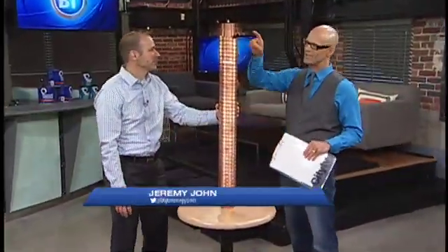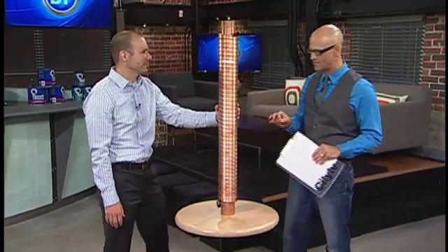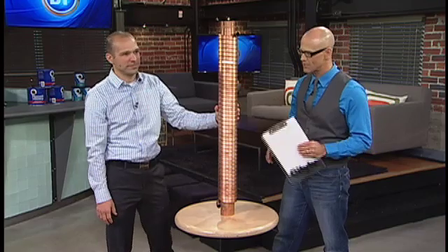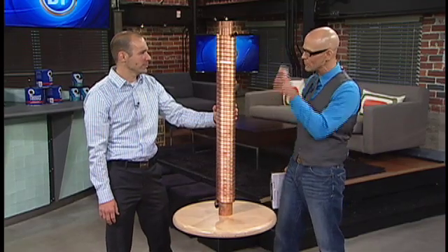Good morning. Welcome back to Breakfast Television. This thing is a drain water heat recovery system, and it sounds complicated, but here to tell you why it's going to make you power smart is Sean Waraniak. Sean, explain exactly how this thing works.